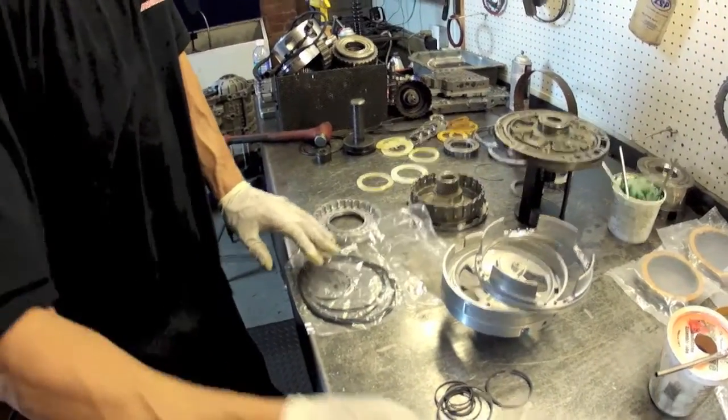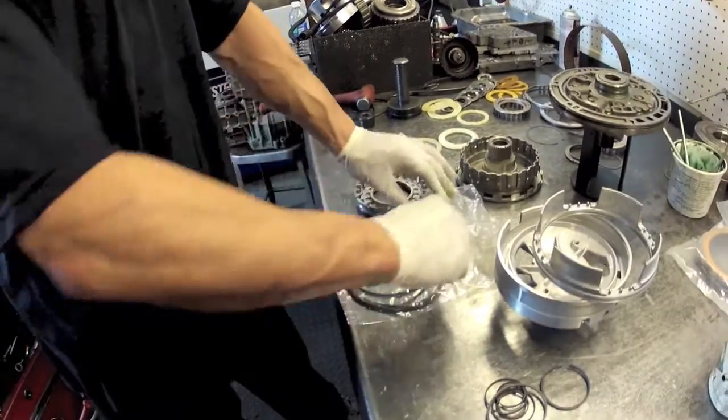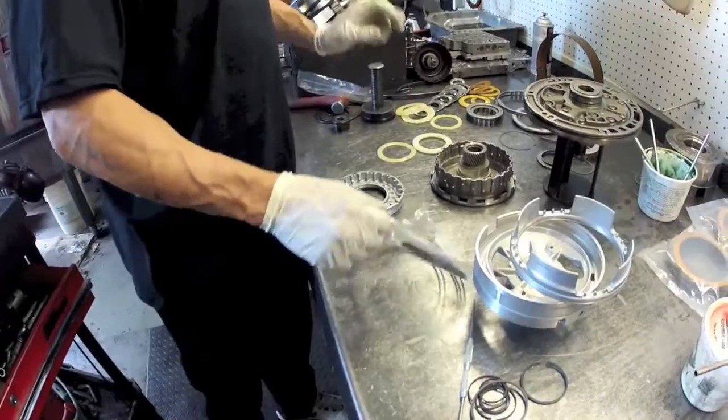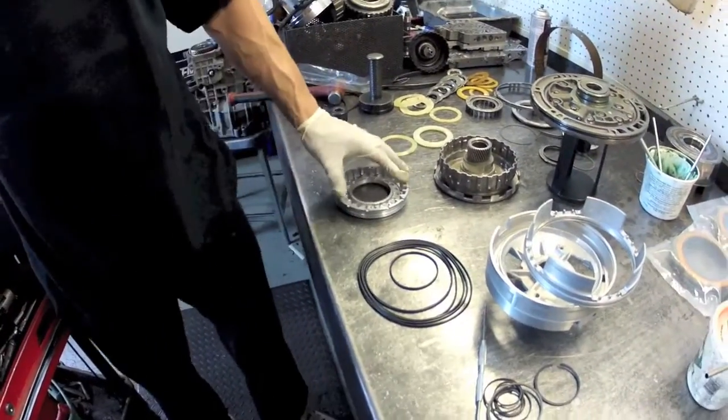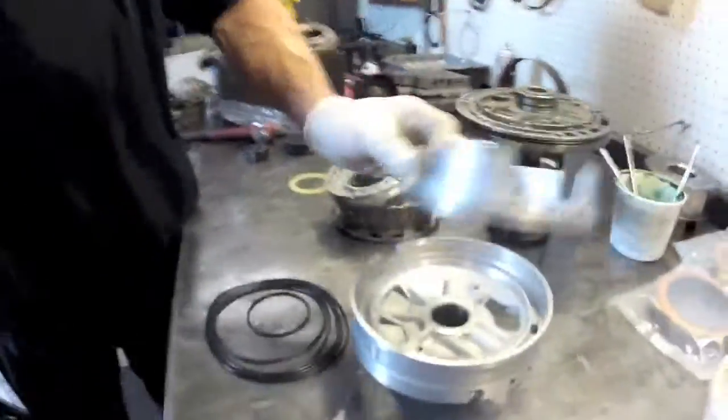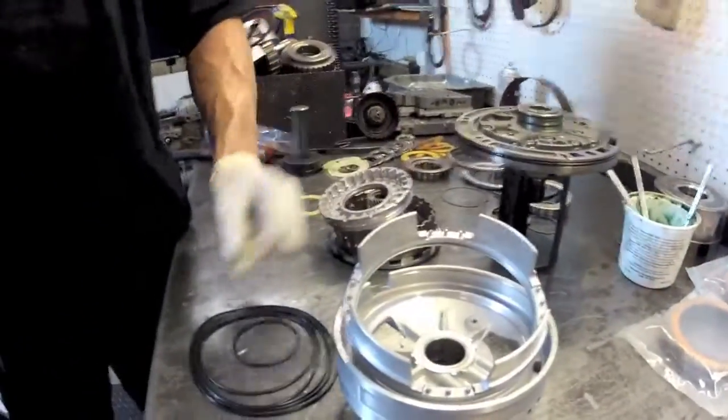Next we're going to move on to this next bag of parts marked overdrive clutch pack. We really have two overdrive clutches - we have an overdrive direct and an overdrive brake which sits in the center support.